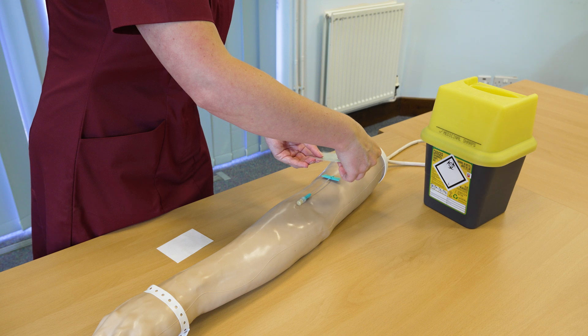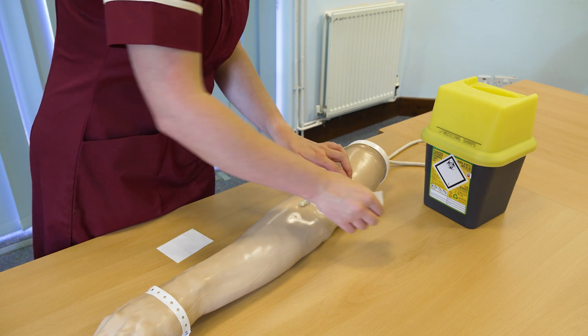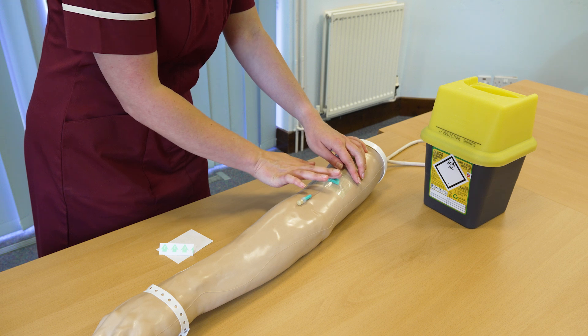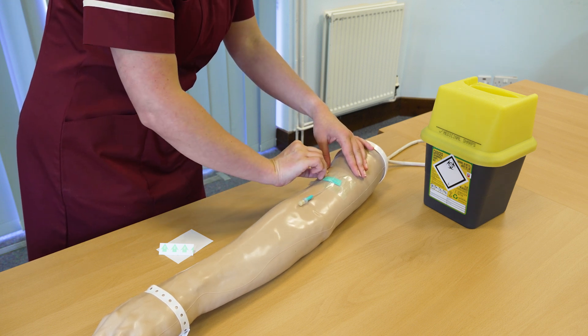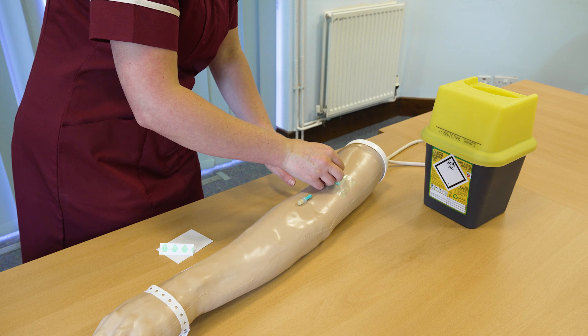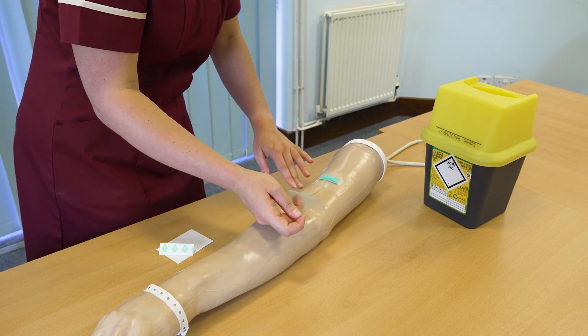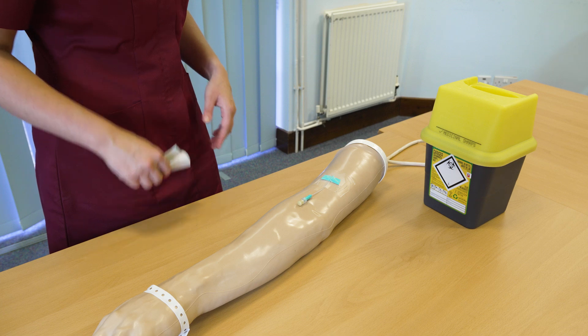Remove the outer layer of the dressing and pop the dressing on. Ensure that the insertion site is fully covered with the dressing and that we can see through the transparent dressing to the insertion site, so we can monitor the site whilst the pump is running.